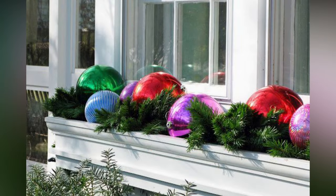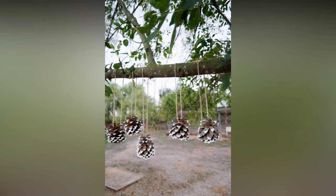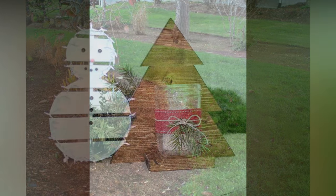Projection lights can instantly transform your home into a winter wonderland. They come in various designs, from snowflakes to moving images of Santa and his reindeer. Consider using energy-efficient LED lights to save on electricity bills — they come in a wide range of colors and can be set to various modes, including flashing or fading. Line your walkway with luminaries, lanterns, or stake lights to guide guests to your front door safely.